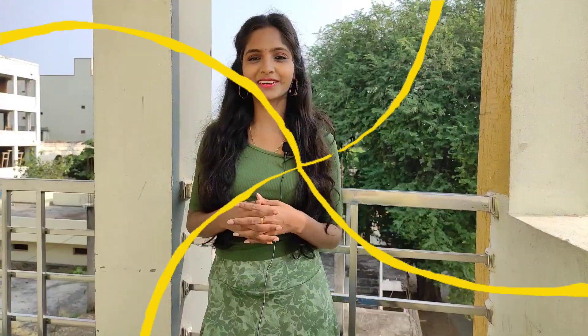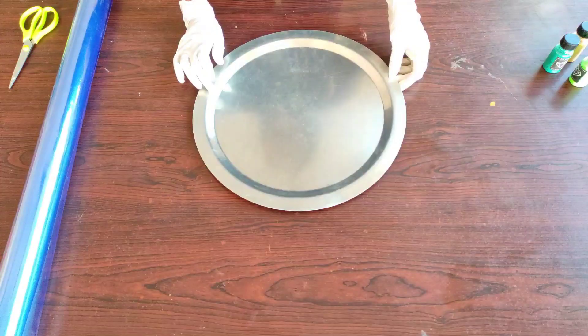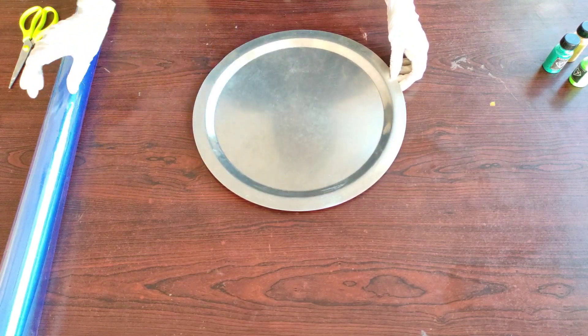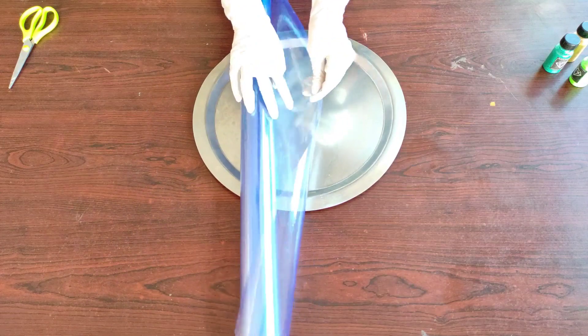To solve the problem, I created my own bowl. Let's get into the project. I'm taking this plate, which has small edges to stop the resin flow, and I'm covering it with a plastic wrap.